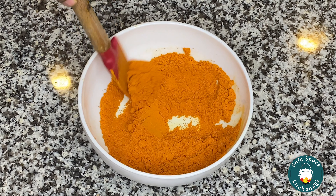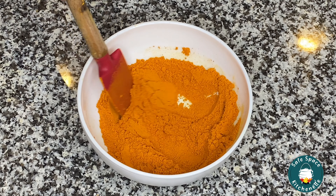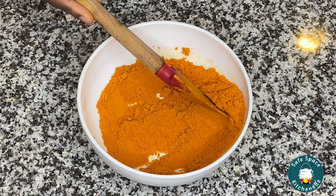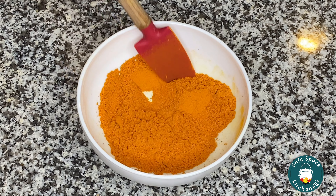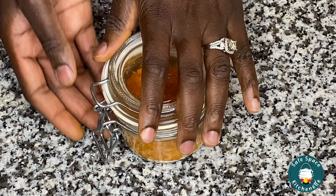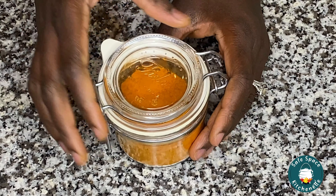Yeah, this is the end of this video, you guys. I know you're probably wondering why go through this hustle when you can just buy turmeric from the store — I just like to experiment with a lot of things, and this is one of those experiments and I'm glad I did it. I normally buy turmeric to make my curry powder and curry seasoning, but I'm going to try using my homemade turmeric powder and I'll let you know how that goes. I'm going to store this in an airtight container and add it to my spices.